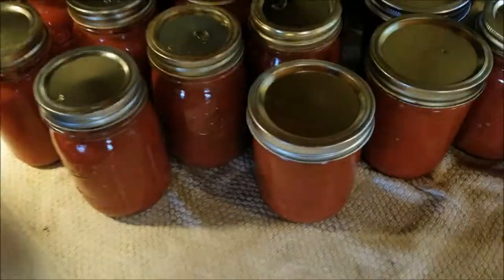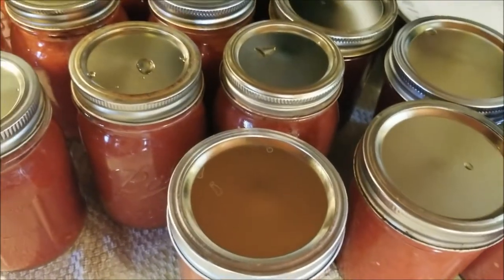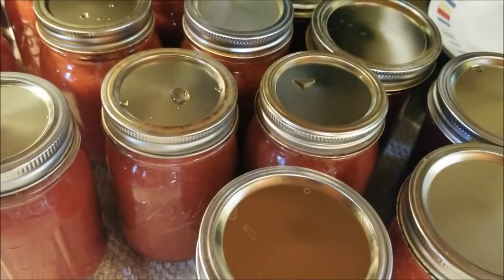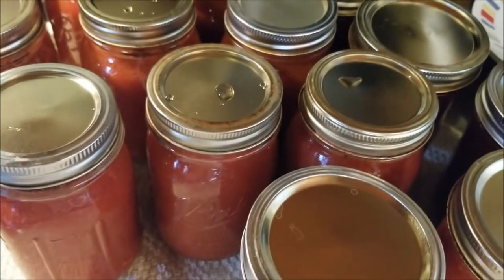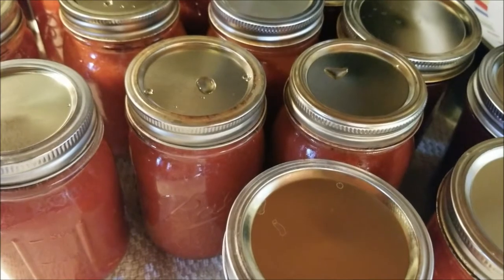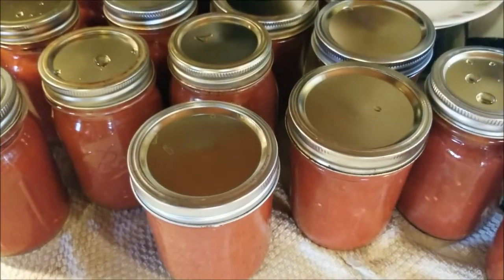One thing I forgot to mention: I did start with sterilized jars. This time I just had them in the dishwasher on heated dry and took them out of there. You can also wash them with hot soapy water, rinse them off well, and put them in the oven at 225°F for 15 minutes.